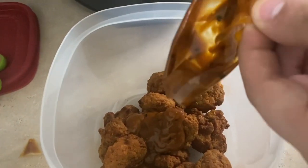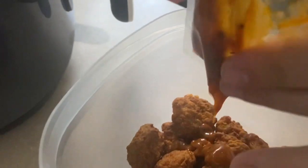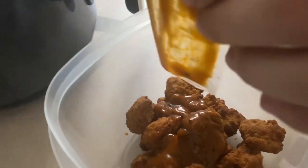We're going to put the sauce in here to warm it up. The sauce feels a little warm.